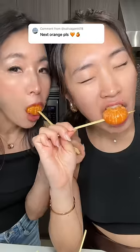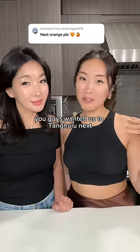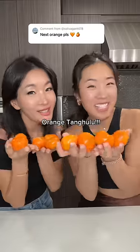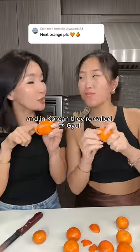Orange Tanghulu! My mom and I asked you what you guys wanted us to Tanghulu next, so today we're making Orange Tanghulu! Technically these are called tangerines — Mandarina. In Korean it's called Kewl.